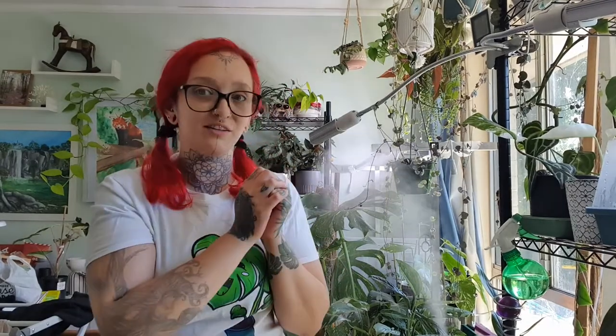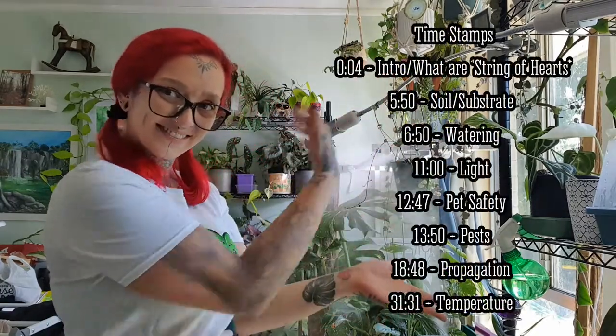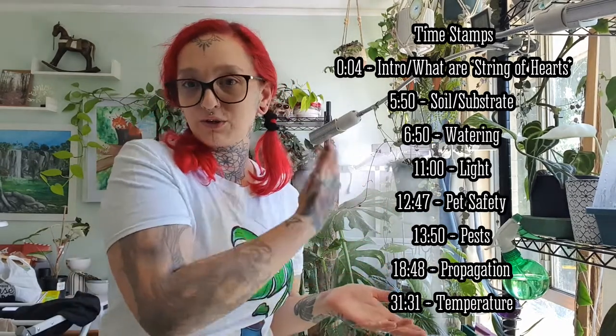The last time I measured one of these — when I accidentally broke the string off — it was well over two and a half meters. I had to propagate it because I got it caught in something and broke it. It's so easy to propagate and I'll show you that as well. There are lots of different ways to propagate your string of hearts and we're going to go through all of those today. Here are some timestamps so you can skip ahead or go back to something later.